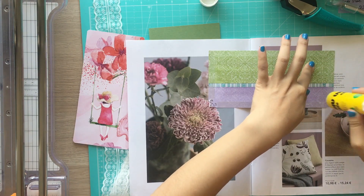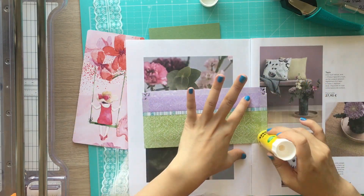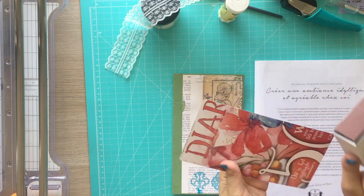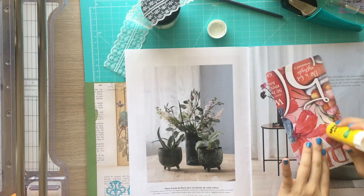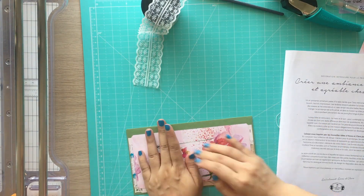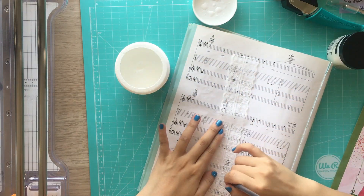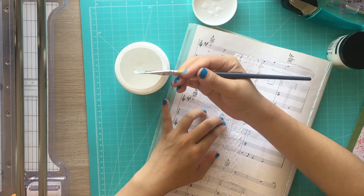If you use only glue stick, the paper will curl a lot so it'll be difficult to control attaching one paper to another. And if you use only double-sided tape, it's hard to attach all the surface evenly, or you need to use a big amount of double-sided tape. And once the papers meet each other, it's really hard to move. But if you add a little bit of glue on top of double-sided tape, it's slippery so you can still move the paper around until you find the right place. I hope this makes sense.